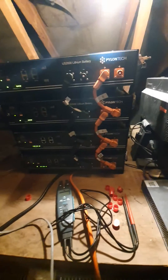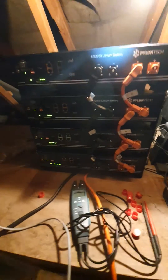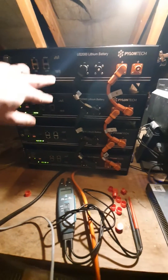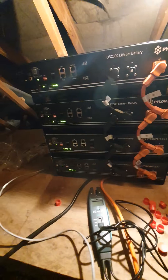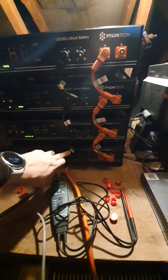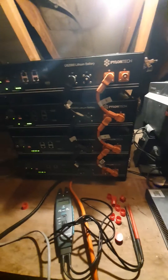Basically, disconnect everything. The batteries do hold their own power, so they can switch on without additional cables. When you add the extra batteries, you connect them all together in pairs.